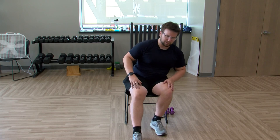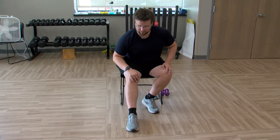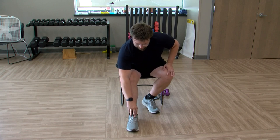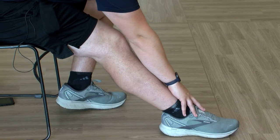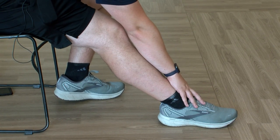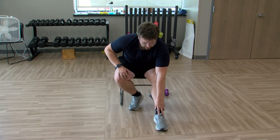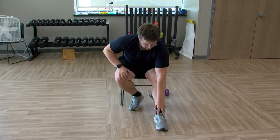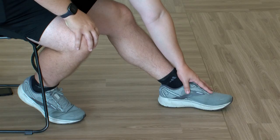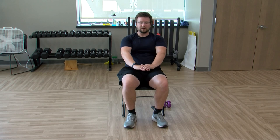Stretching it out here — right foot planted on the ground, heel and toes, leaning forward again. Feel free to add that reach if you want to, or just lean forward. Holding it here. Coming out of this, switching to the left foot — left foot planted on the ground, leaning forward, add that reach if you'd like. Coming out of this, stacking the hands on top of each other, reaching forward and back, feet planted.